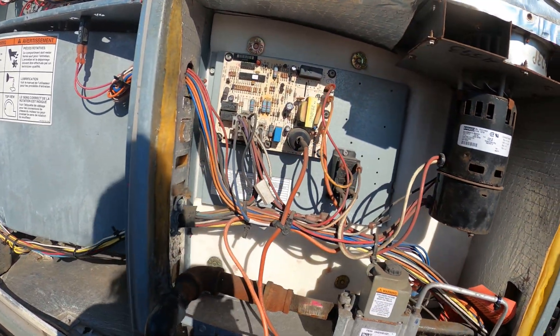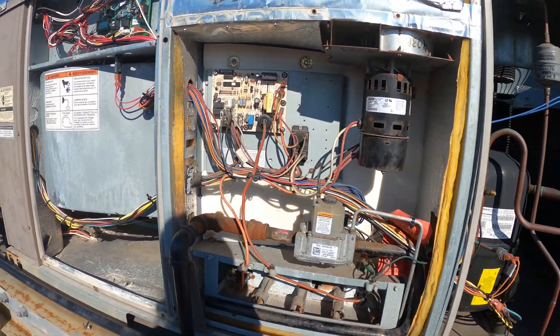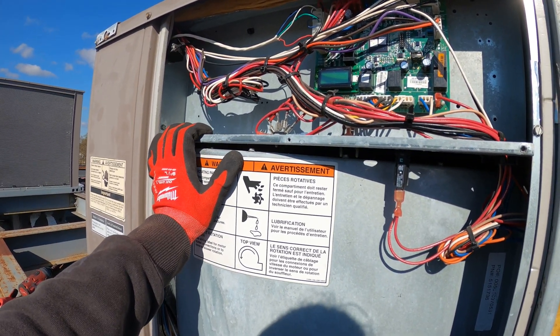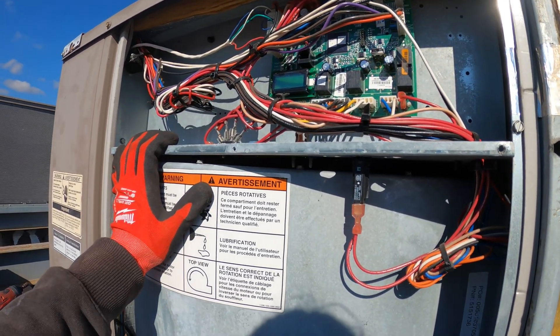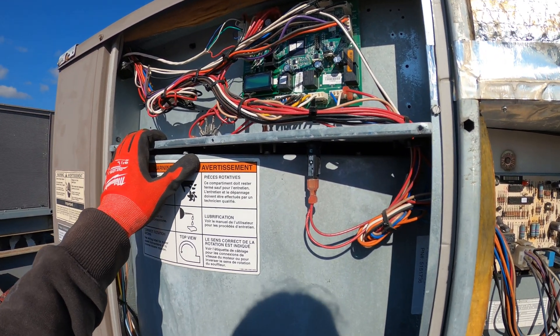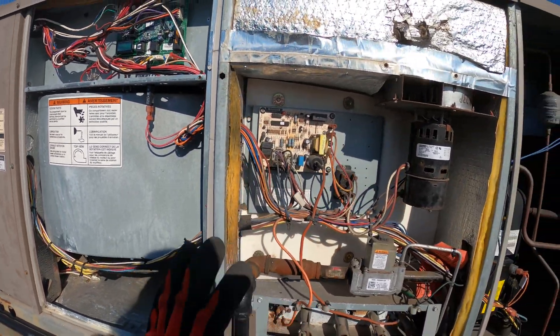I figured this would be a perfect time for the beginning of the season to go over the sequence of operation. First things first, we're going to get a call from our thermostat. We're going to set the thermostat to heat and set it to a temperature above the room temperature — let's say it's 70 in the room, we're going to set it to 74. From there, that's where the fun begins.